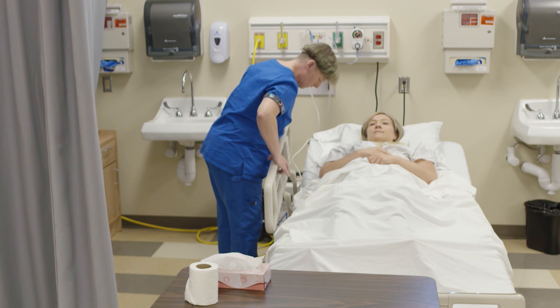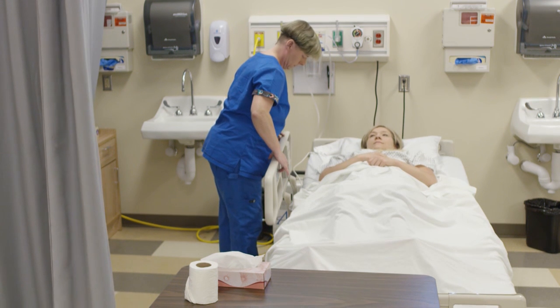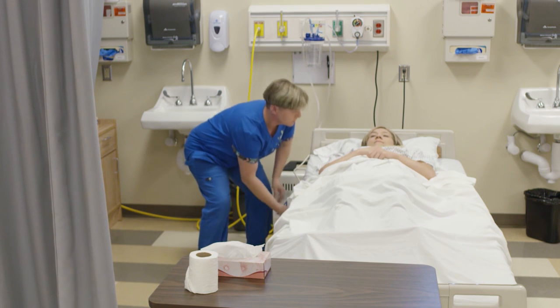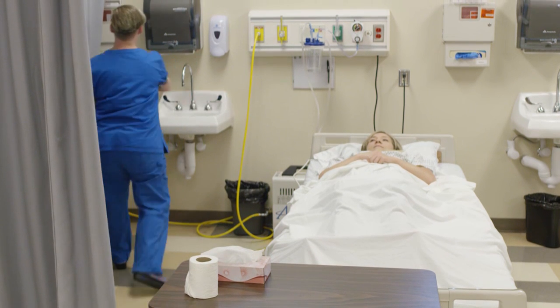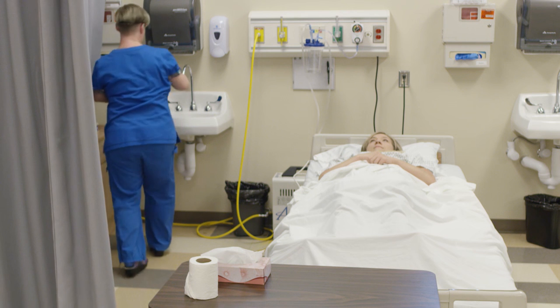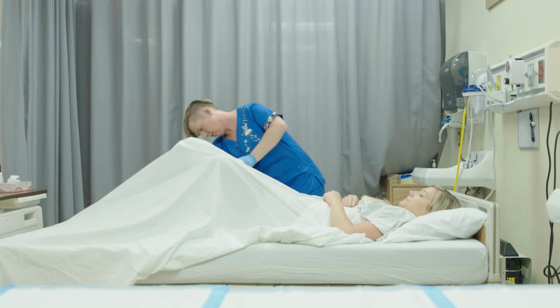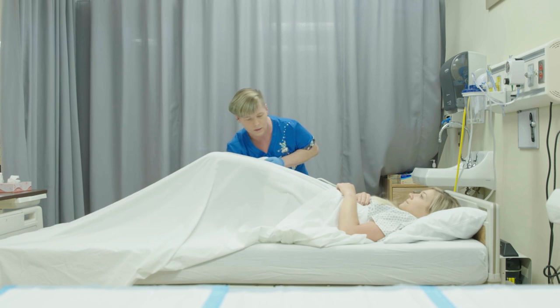Before removing the bedpan, the candidate ensures the head of the bed is lowered to the lowest position. After the client finishes, the candidate washes their hands and puts on clean gloves before removing the bedpan. While avoiding overexposure of the client, the bedpan is removed.